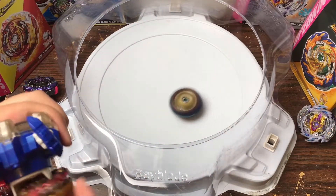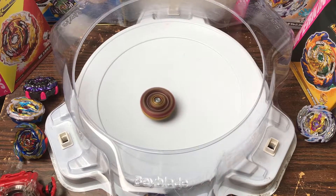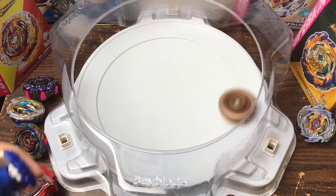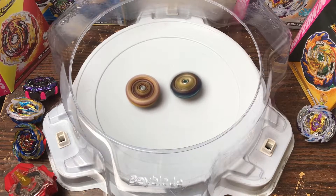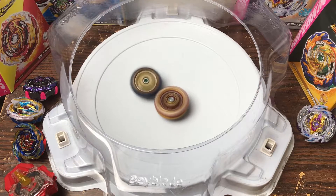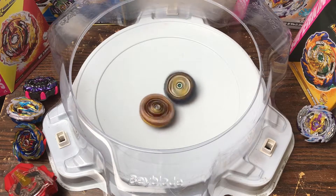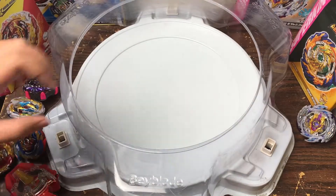3, 2, 1 — go! Oh, World took it — World took it! Alright World, let's switch you to right spin. 3, 2, 1 — go! Let's go Fafnir! I forgot to switch the mode again, but I feel like you can still spin steal even in counter mode. World is gonna be very hard to spin steal from just because of how round the layer is. Come on Fafnir, spin steal! Yeah — cool, Fafnir takes it!